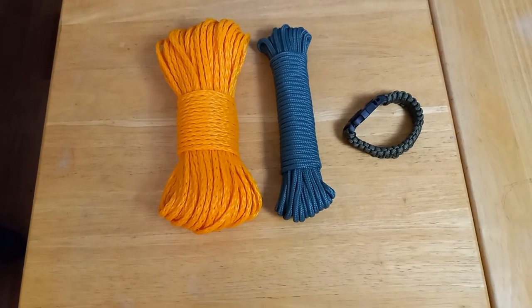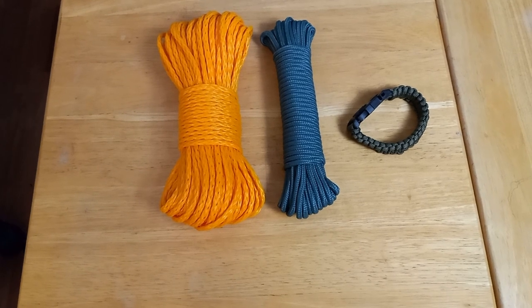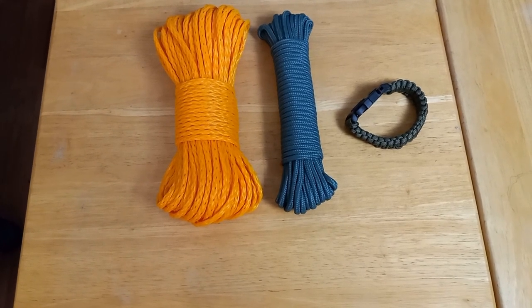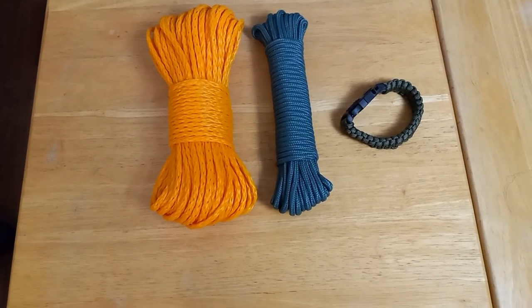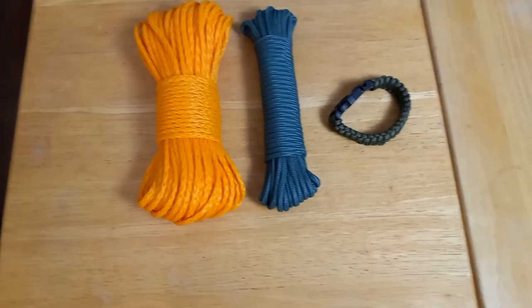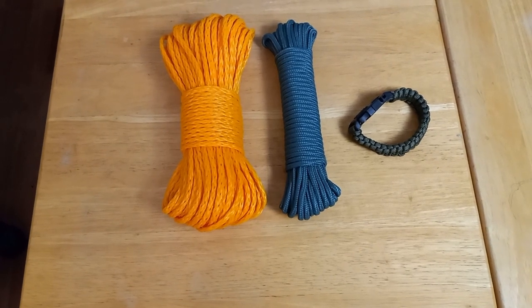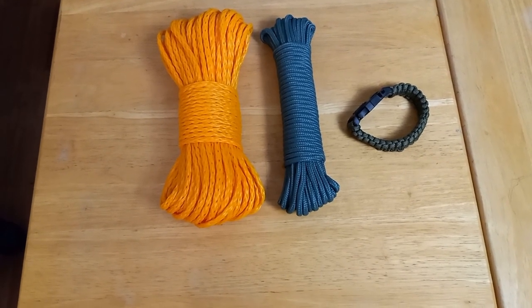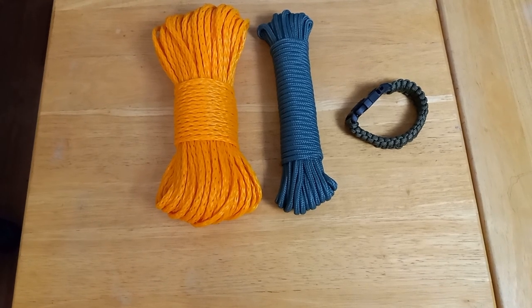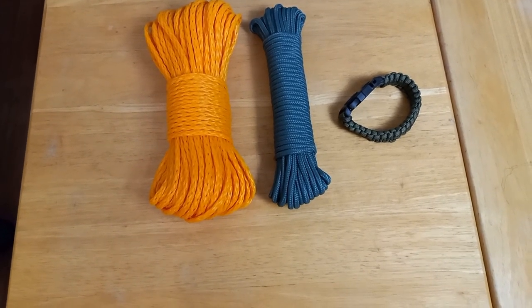The next item coming out of our bag would be cordage. On the left, we've got the yellow bundle of rope that can, if you need to, be split down into different strands so you have more cordage. The blue one is simply a smaller and more flexible type. And of course, there's a wrist bracelet of paracord that comes with its own little compass. I wouldn't trust how accurate it is, but it's a backup.